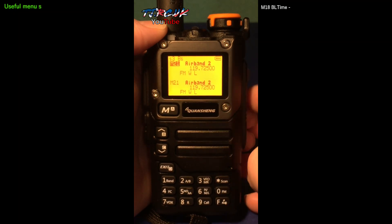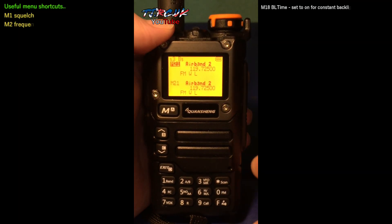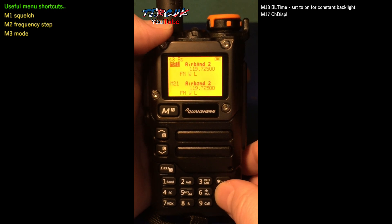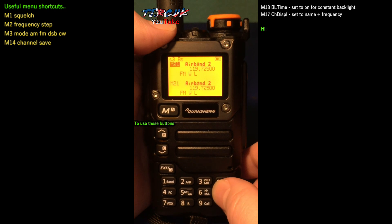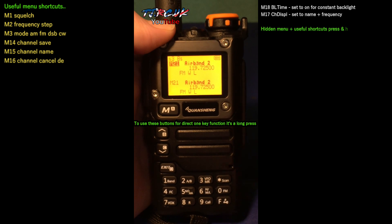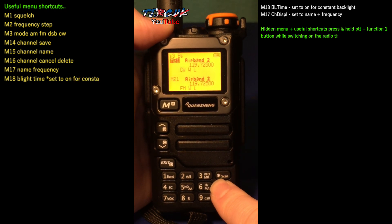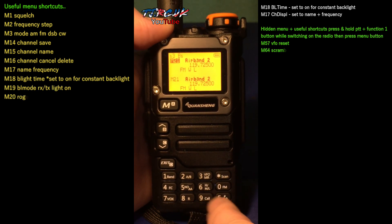Let's start by looking at the functions and features. The first feature I like is direct access from the keypad to make changes without going into the menu — that's the biggest plus about this. If you hold and press 0, you'll see the top channel: AM, SB, CW which is like Morse code, and FM. So you can change it straight away from the keypad, no menu.